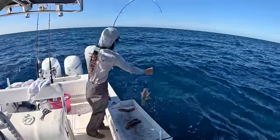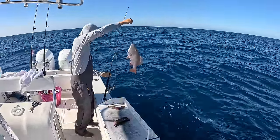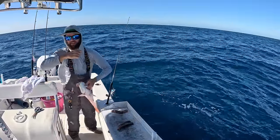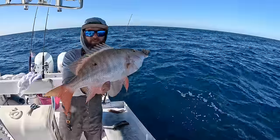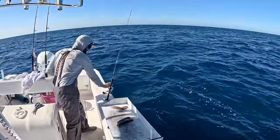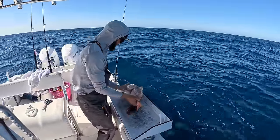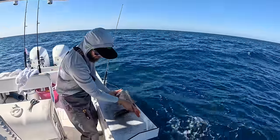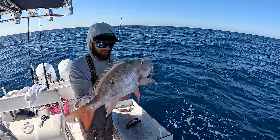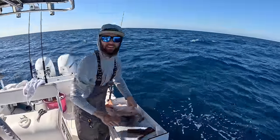Oh — smaller snapper. Here we are. First one in the boat. Not a giant, honestly. If you guys have been following long enough, you know — if I'm going to eat a mutton I prefer it to be a little smaller. That one's 20 inches; they've got to be 18 to keep. Beautiful. At least I know they're here.